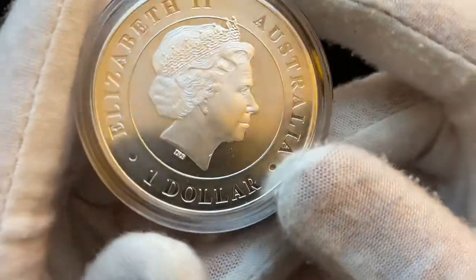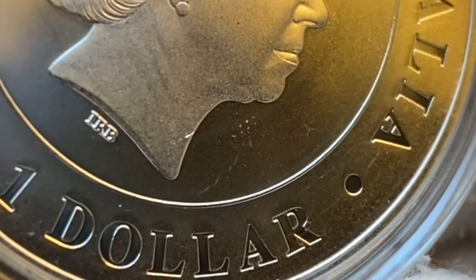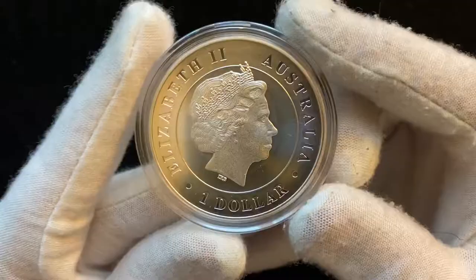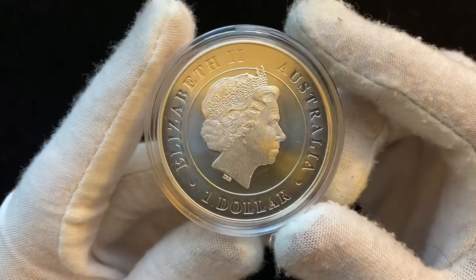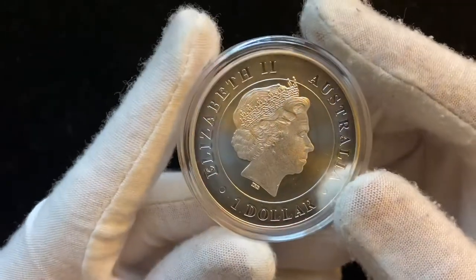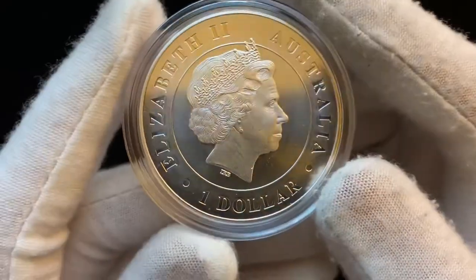The only scratch there is is this little mark right underneath the queen's chin, and I think that's probably from the reeds of another coin hitting it. On this side of the coin, you have the queen's portrait with a slightly frosted finish, and then the fields are sort of a half-frosted, half-proof-like, and the letters are just proof-like.